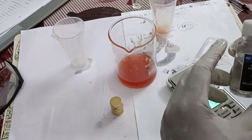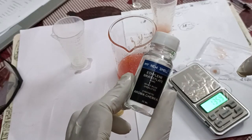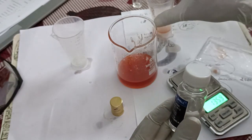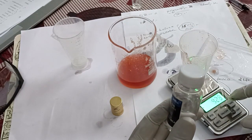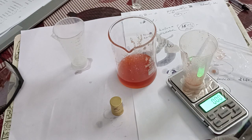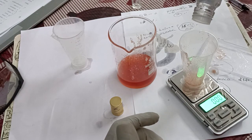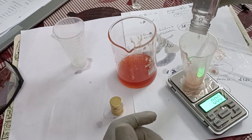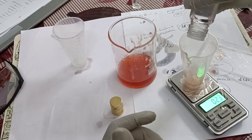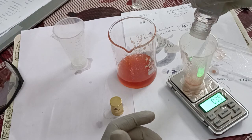There is a formula — follow the measurements according to that, it is better. Now the sandal items are over. Now we have ethylene brasilate. Ethylene brasilate is a mixture of sandal and musk — it's a synthetic chemical. It will balance everything if there is any problem getting a good smell. So we will measure this one.